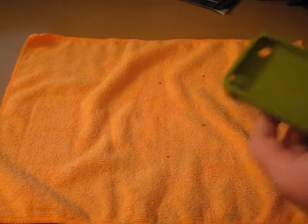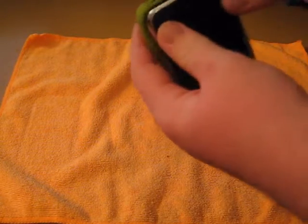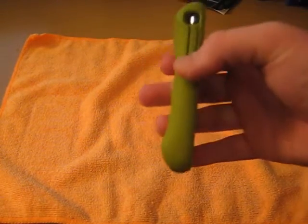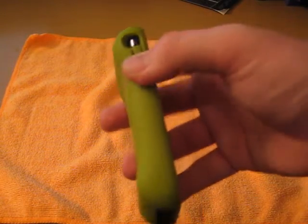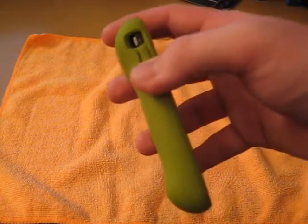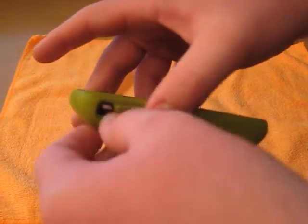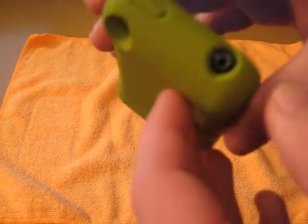To put your phone in this case, I like to go bottom to top and just kind of push it on like that — nice and easy. Now, on the side, your volume rockers are covered with a nice thick piece of silicone, but they do click and they are easy to get to. No problems there. Same with your vibrate on-off switch — easy to get to. Even with my large fingers, they have a nice big hole right there for you.